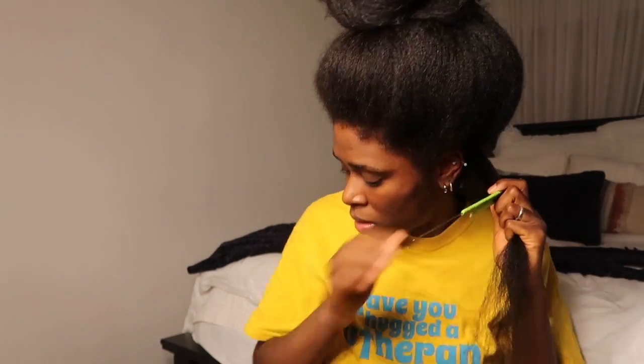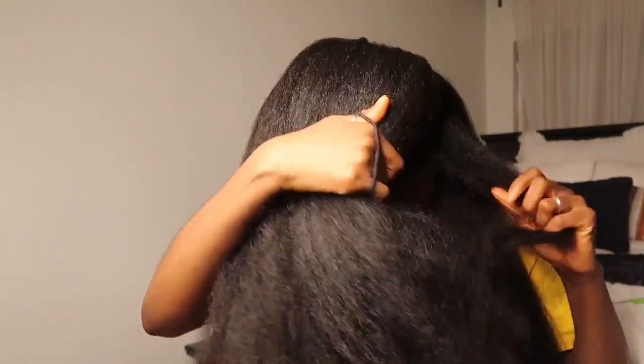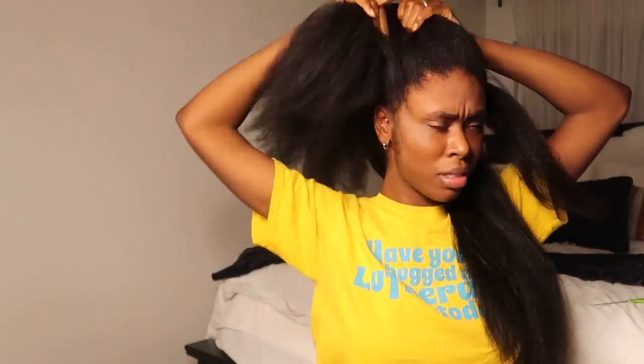I don't think I'll be talking too much through this video since I've already done videos of me straightening my hair. For those of you who haven't seen my previous videos, I start from the back. I usually like to use a comb for the tighter areas — the perimeter, my kitchen, and towards the front on the sides of my head where I have tighter hair.